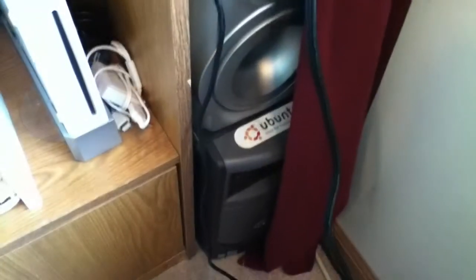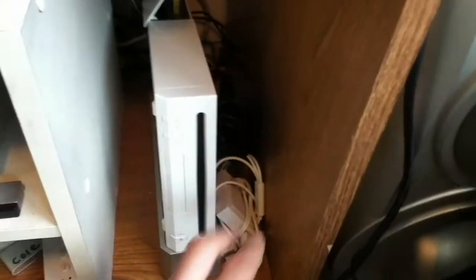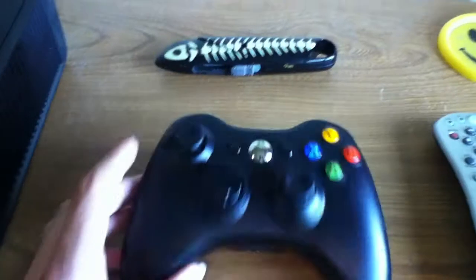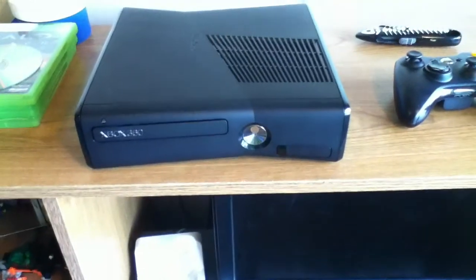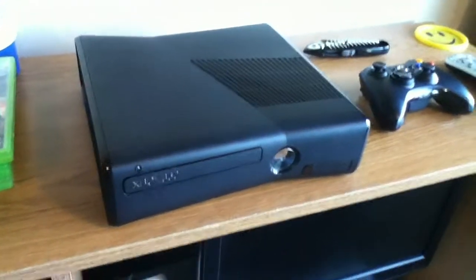That curtain is draped all over it. Some various power adapters — I think that's a DS charger, my phone cable, and my TV cable. Xbox 360 controller, box cutter, coaster. My Xbox — it's just a four-gig model but I've got a hard drive in there.